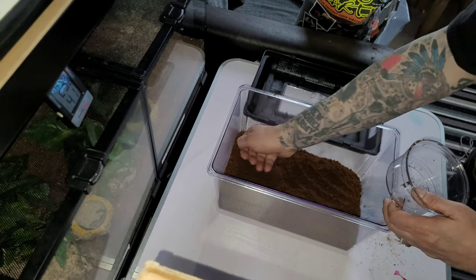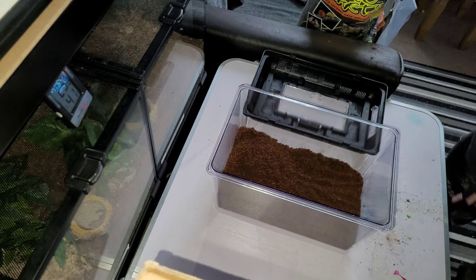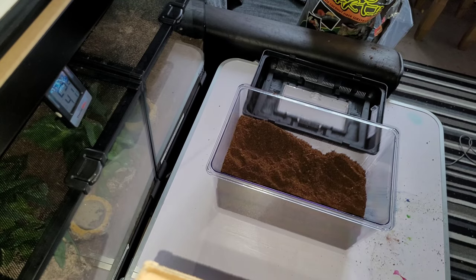I'm going to fill it up with substrate and give it a nice depth so it can burrow if it wants to. Give that a little pat down, get it in all the corners - give it a little pat down. Spiders do actually prefer the substrate when it's patted down rather than just loose and fluffy. Sometimes they find it a bit uncomfortable to walk on, that's why you'll find them walking up on the sides. Other times it's because of the dampness of the substrate or the texture on their feet.